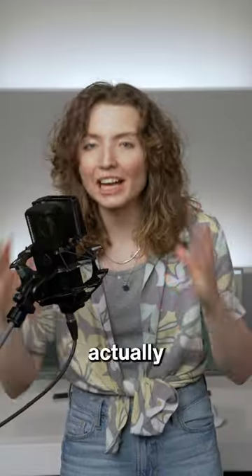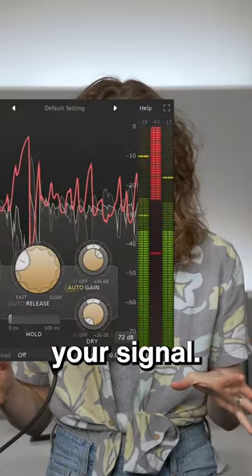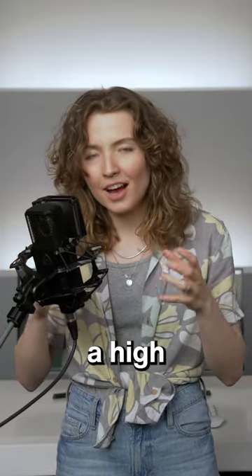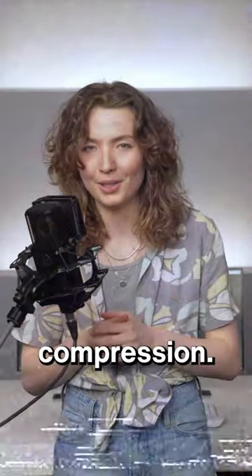Is this the first tube microphone that's actually usable for modern productions? Let's say that you want to heavily compress your signal. The problem is, compression always raises your noise floor, and if your microphone already has a high noise floor, your signal will sound very noisy after heavy compression — which is a problem, especially with vintage tube microphones.